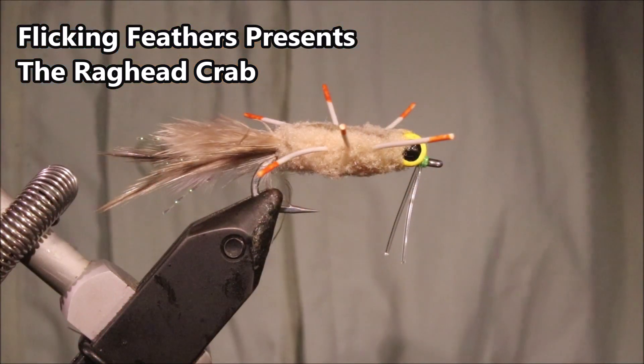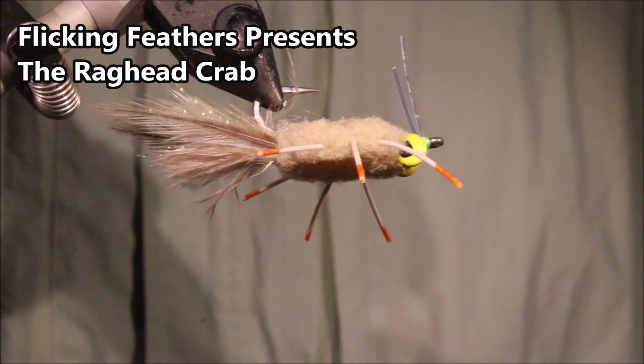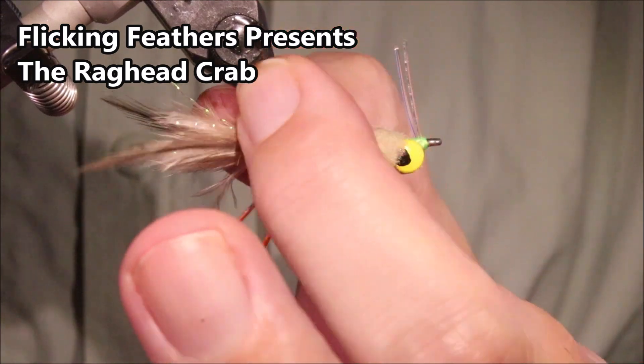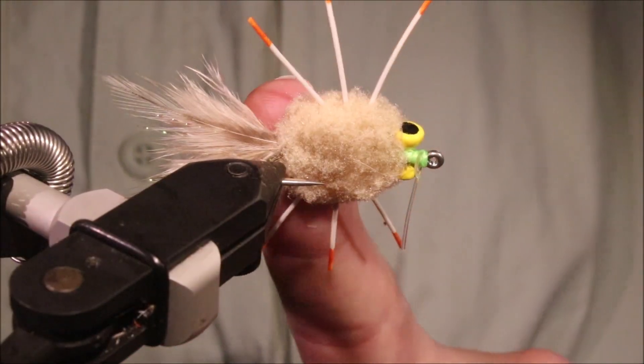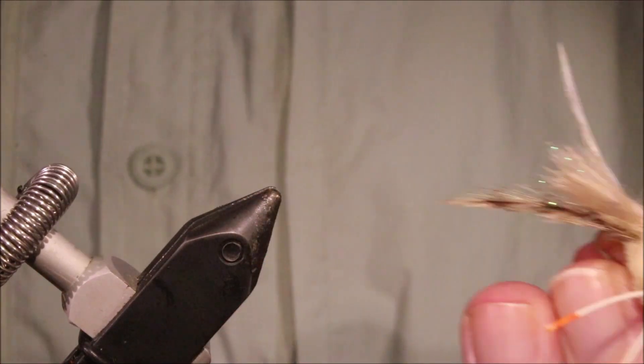Hi everybody, Martin at Flickin' Feathers again today. I'm tying a raghead crab and I've got to show you how to do it in two ways. It's a very good pattern, very popular in Mexico and Belize, but tied in different sizes and colours it will travel to any flat really.